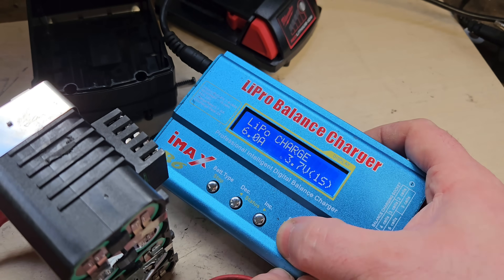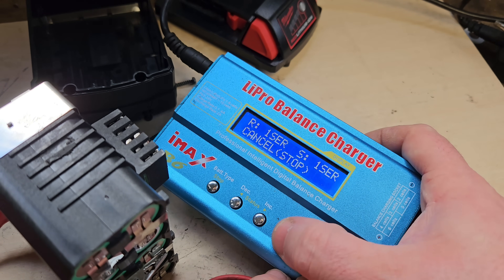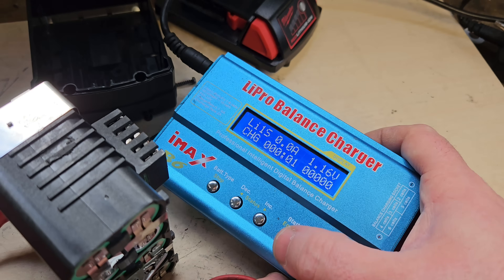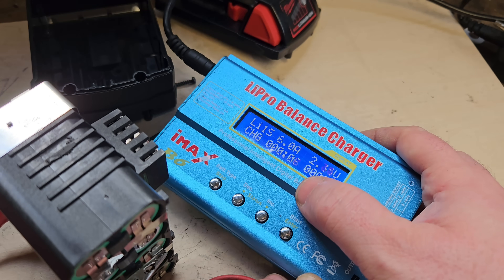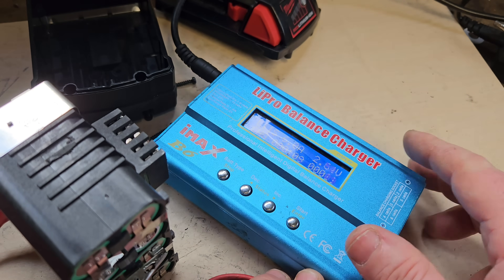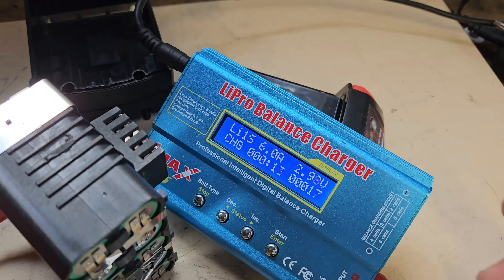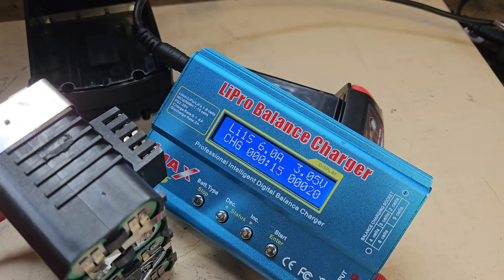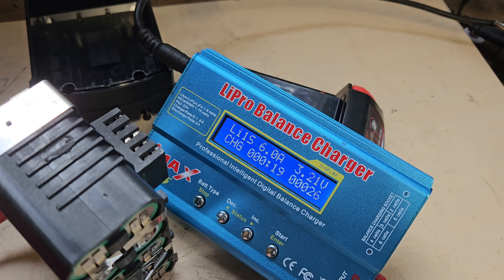We're going to try 1S - and yes, it'll do alright. That's 1S, that's taking the charge now. So we're bringing that up to fully charged, and we'll come back when it's done. I'll come back when it's fully charged, and then we can test it on the Milwaukee charger and see if it's going to reset the board.